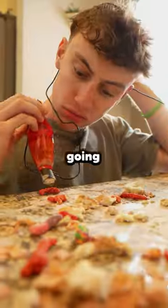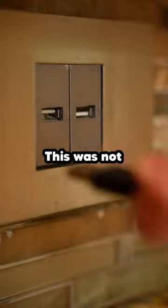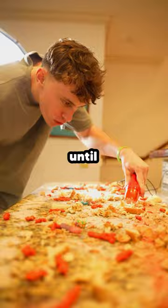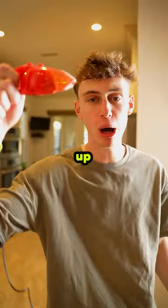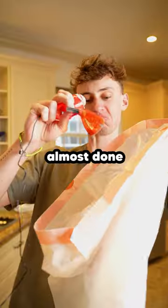Okay, so this is the world's smallest vacuum and I'm gonna see how long it takes me to clean my dirty kitchen with it. Don't ask questions. This was not looking possible at all at first, but I was actually starting to make some progress until we had a little issue — everything I vacuum up just comes right back out the top. And that wasn't even the biggest issue yet. We were almost done.